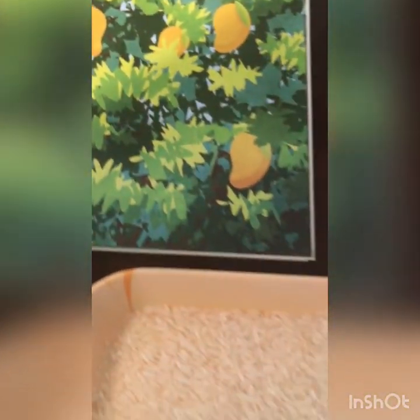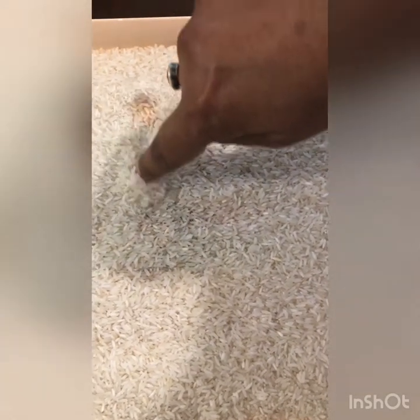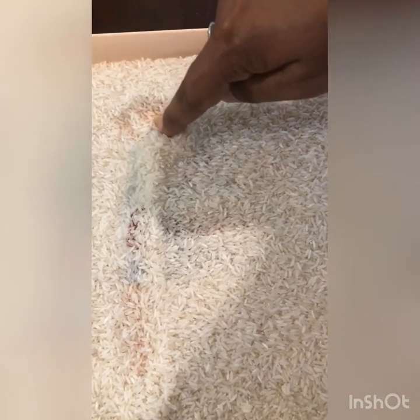Now we will see how we write letter M in a rice tray. You can even practice writing letter M like this. And then we will write it in the notebook. So we start from the top, go down and stop. Come back to the top. Slanting line down, up and down.